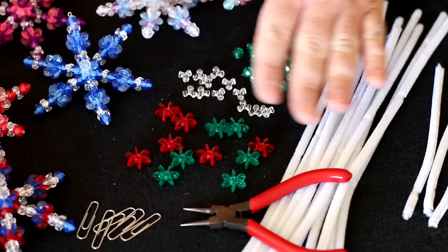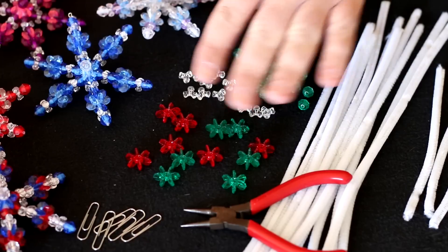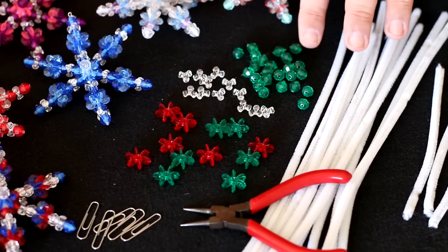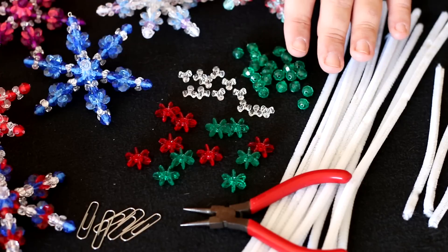For these ornaments you're going to need a few supplies. You're going to need some 12-inch pipe cleaners and a various assortment of beads — more specifically 26 eight-millimeter faceted beads. These are all plastic beads, the ultra cheap ones that you get from any craft store.